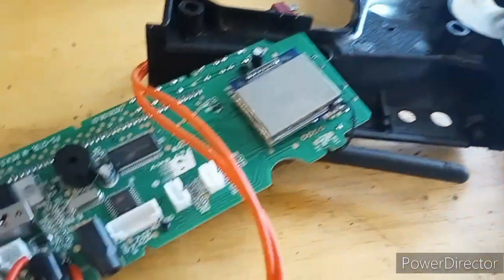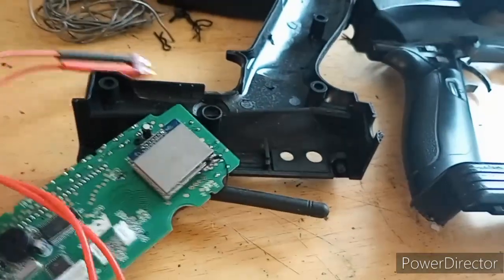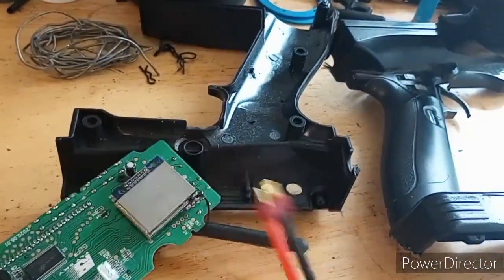What we're doing here today is we're swapping it to a Dean's plug. Pretty simple.